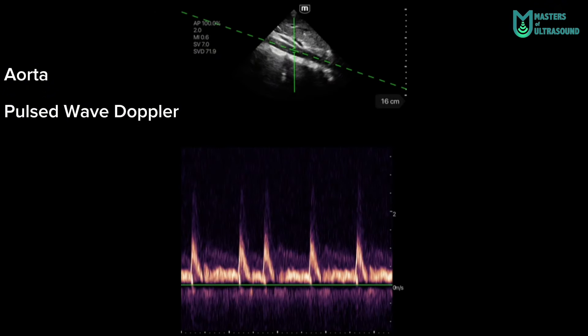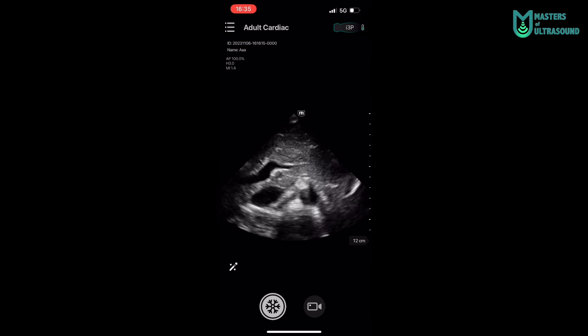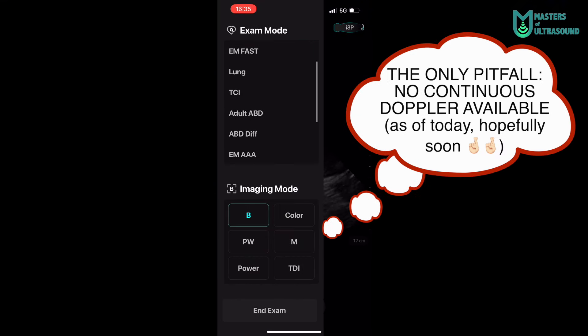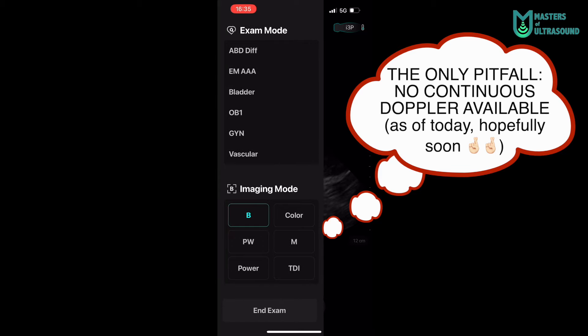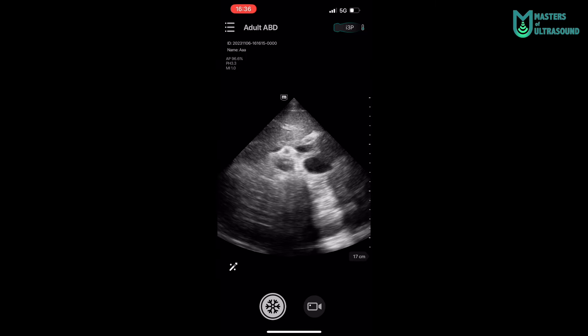Here you can see the renal arteries emerging from the aorta. You can see at the left the different exam modes and imaging modes that this device has: B-mode, color doppler, pulse-wave doppler, tissue doppler, power doppler, and M-mode.